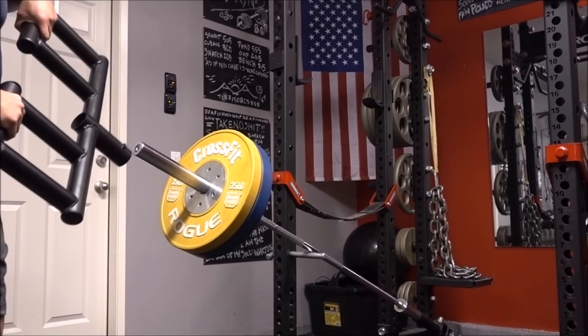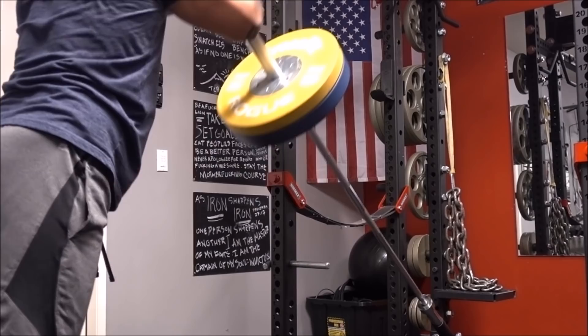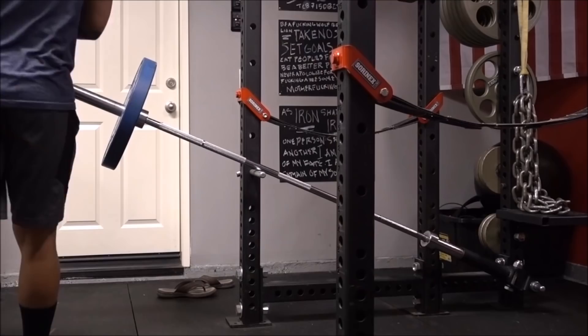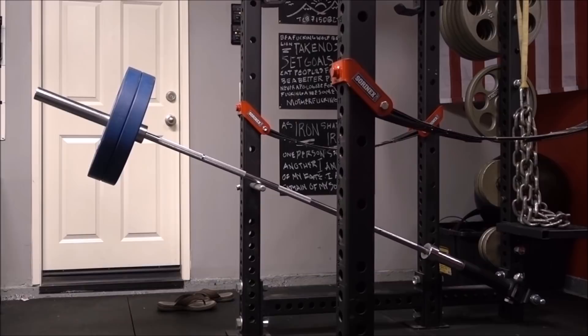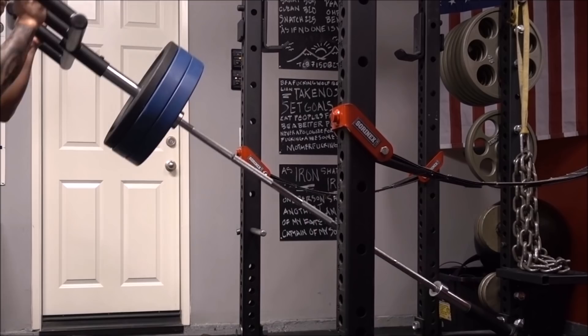I believe this piece of equipment has a lot of carryover on a football field, but also in a boxing ring or on a wrestling mat. It allows you to train with explosiveness. You can quantify your strength levels by adding or decreasing weight, and you can titrate the reps and sets. It's very space efficient, and at only $43, you definitely get a really good bang for your buck. Pairing it with a landmine gives you a lifetime of workouts.